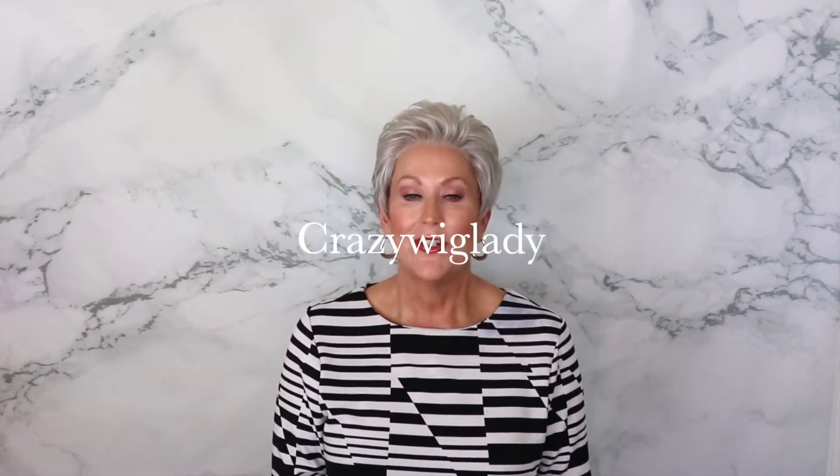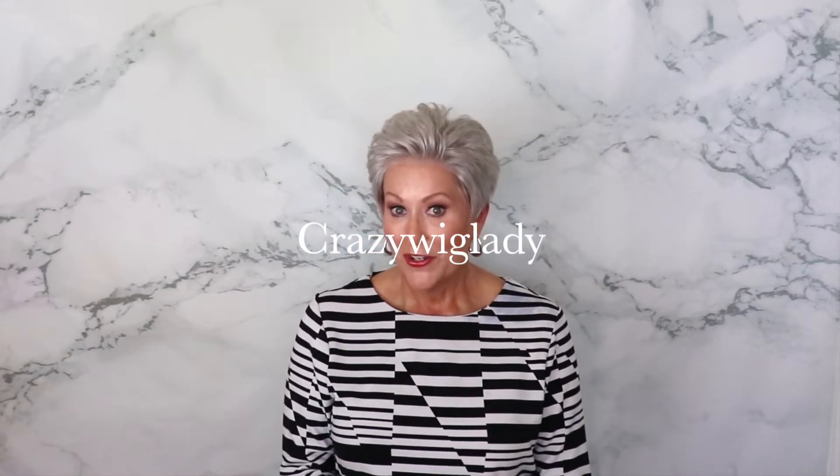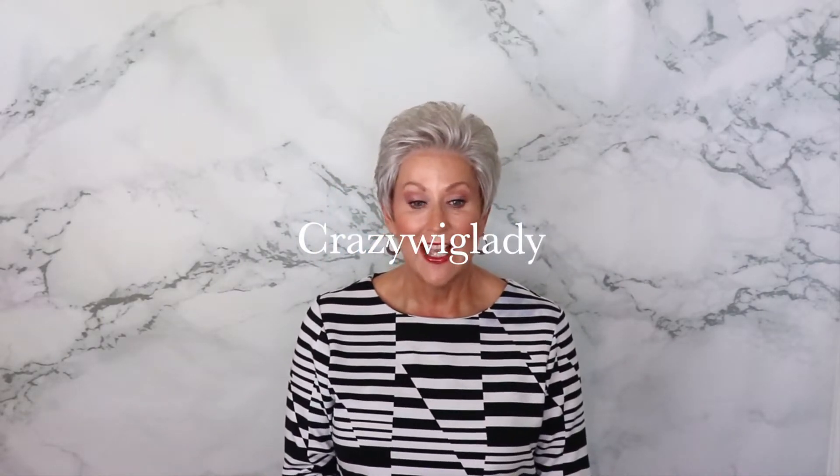Hi, I'm Eileen and welcome to Wig Studio One. Today I'm going to show you a beautiful gray wig. This is Ellen Wille Air. It's part of the High Society Collection and the color is Silver Mix.